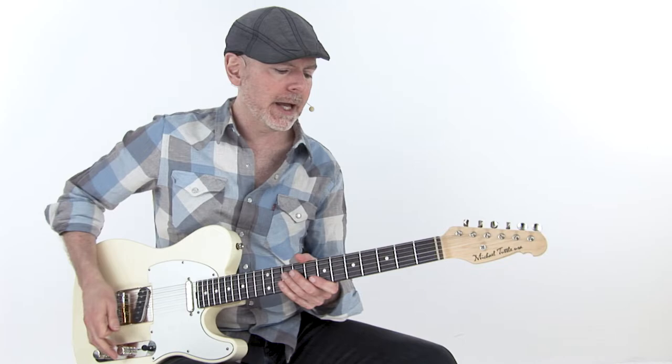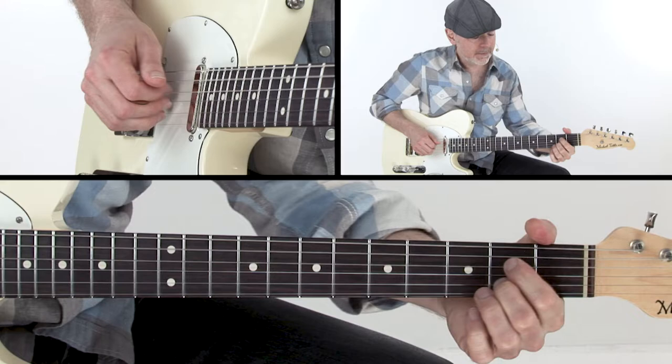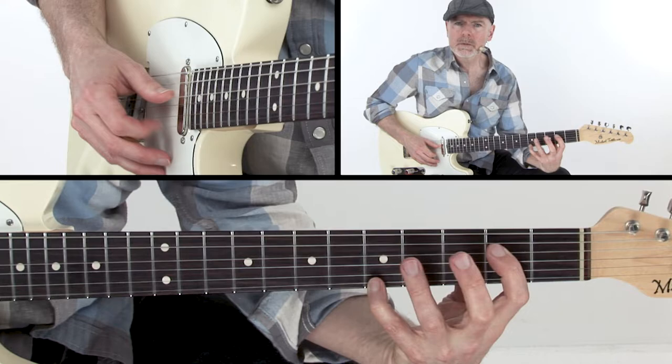Now let's run through the chords. I have A7, E7, then to D7 — that F-sharp in the bass if you want. A7, to E7, then your turnaround.